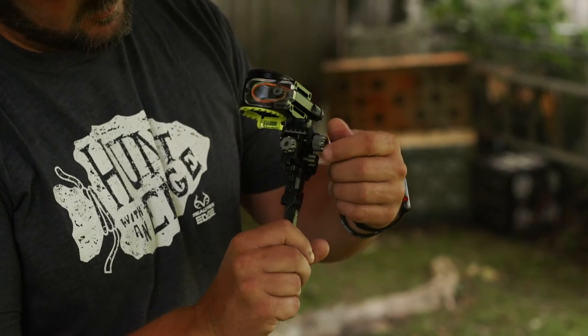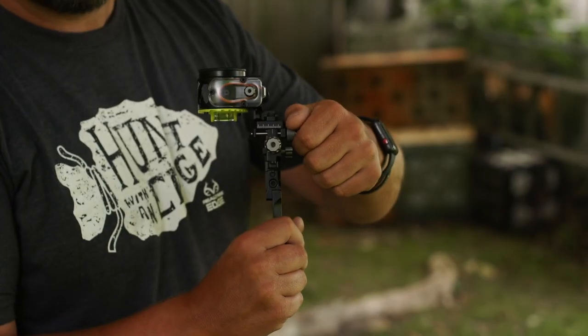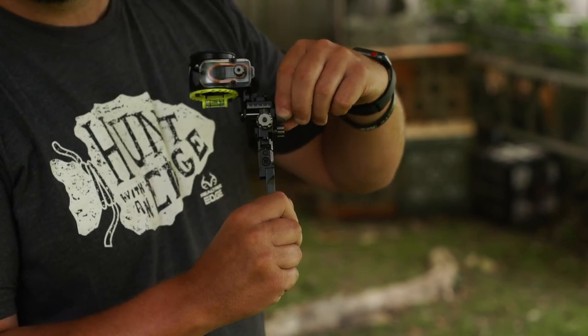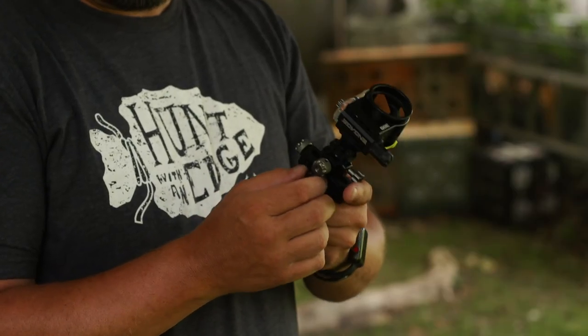Step two, we're going to talk about windage. You're going to see a knob right down here at the bottom. You can loosen that knob, then go to the dial and turn it — it moves in fine click increments. Turning the dial clockwise is going to move the housing to the left; turning it counterclockwise is going to move the housing to the right. So follow your arrow: if you're shooting left, move the housing left; if your point of impact is right, move the housing right. Once you get to the desired location, tighten that knob down and your windage is set.